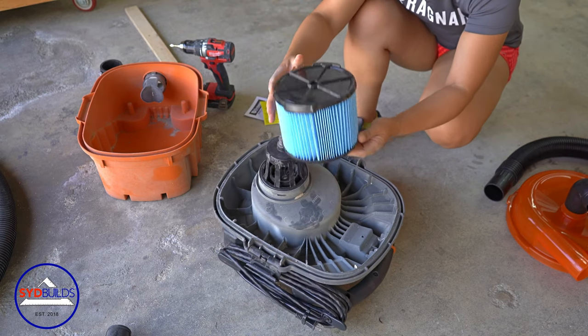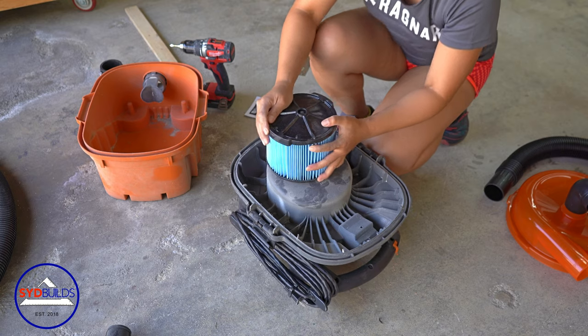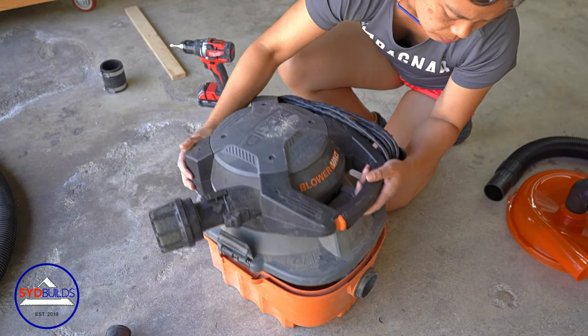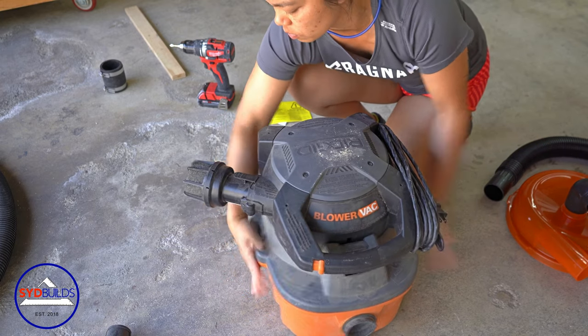I've had this shop vac for about three years now, and this is actually the very first time that I've replaced the filter for it. I figured now is as good a time as any to give it a fresh start with the new dust collecting system.